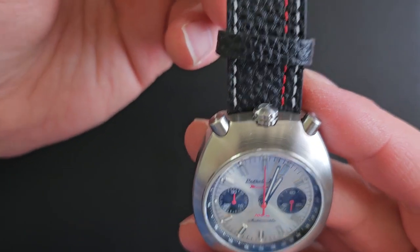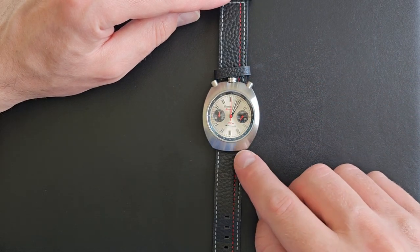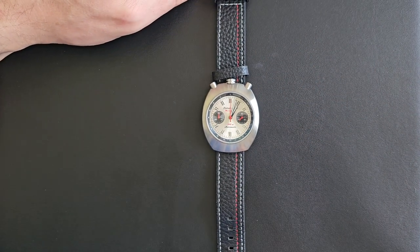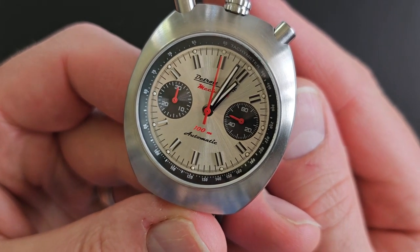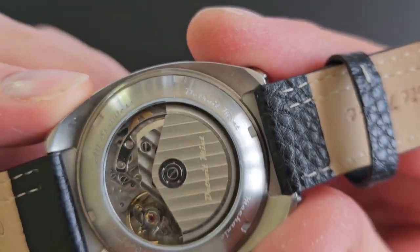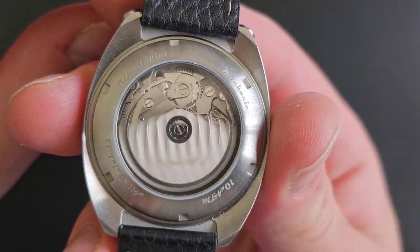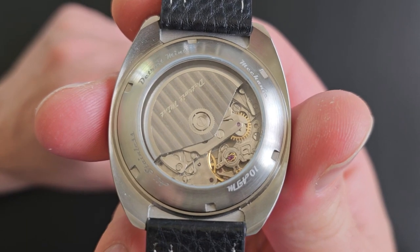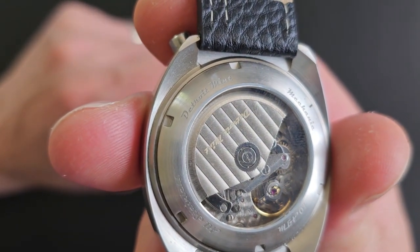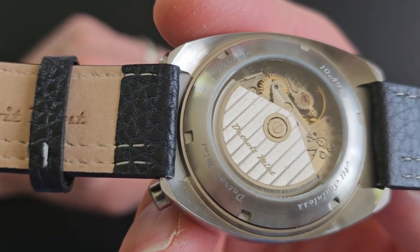The strap has an asymmetrical racing stripe pattern with red thread that goes all the way along in an asymmetrical racing stripe style. The clasp is signed with Detroit Mint in the same font that appears on the dial and on the case back. The display case back shows the 7750 clone, which looks exactly like the original Valjoux 7750. There is striping on the signed rotor, and it's signed with Detroit Mint as well in that same consistent font.